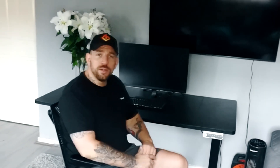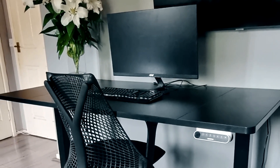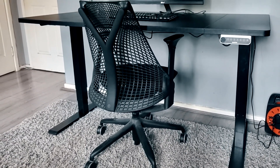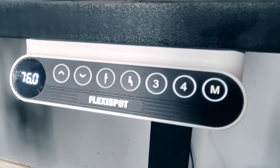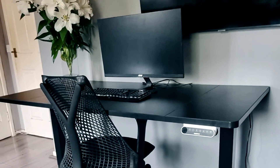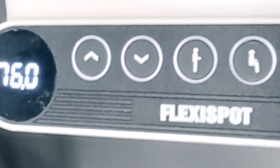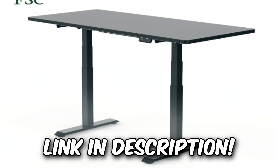This video is sponsored by the FlexiSpot Active Standing Desk E7. This desk comes with a solid worktop and you can choose from multiple colors, not to mention the extremely sturdy metal frame. From the touch of a button it is so simple, and with multiple different presets you can set it to your perfect position. If you want to get yourself a FlexiSpot Active Standing Desk E7, the link is in the description below.